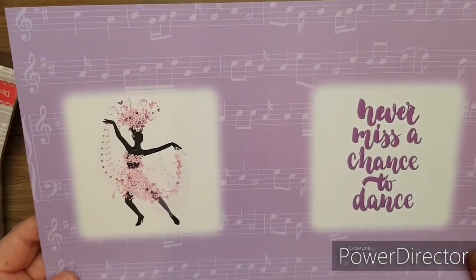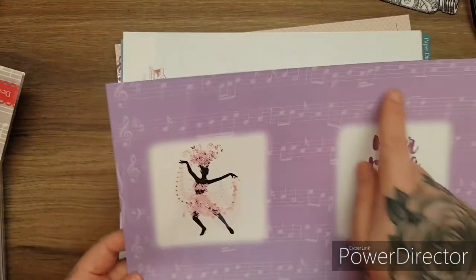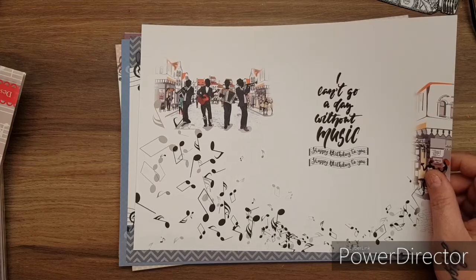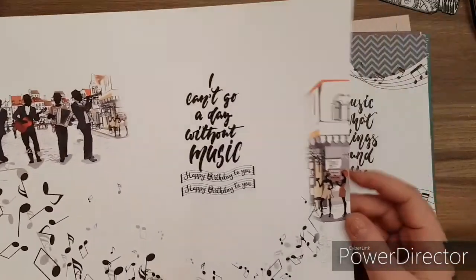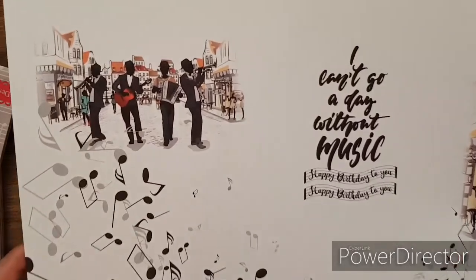We have this one - that would make a nice prom card. 'Never miss a chance to dance.' Look at this paper with the notes on it - gorgeous. Look at the attention to detail again - Paper Dynamics do this so well. 'I can't go a day without music.' 'Happy birthday to you.'